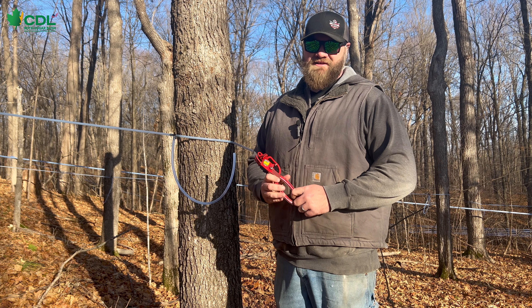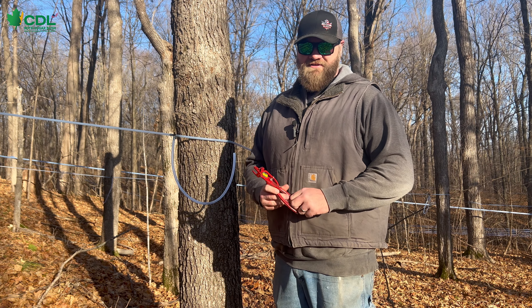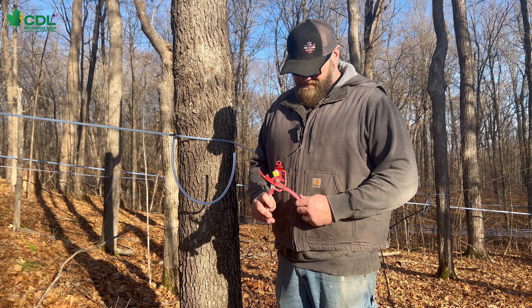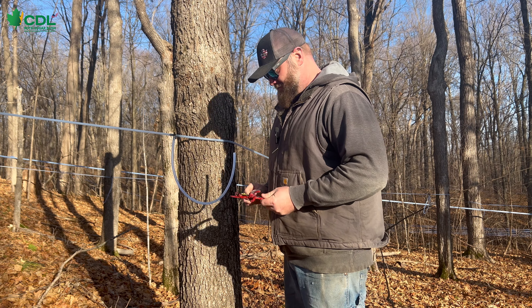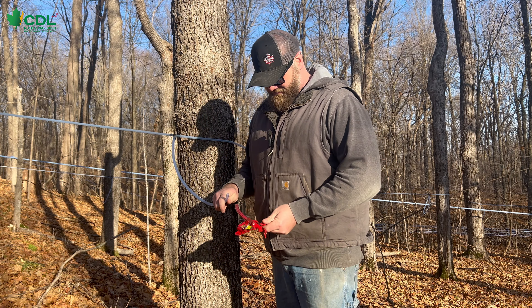Hey everyone, it's Kellen here with CDL Wisconsin Raw Sugarbush. Today we're just going to talk quickly about one of our one-hand tools — the quick release tool. This is kind of my favorite tool to use in the woods. We call it a one hand and a belly tool.